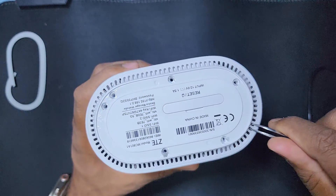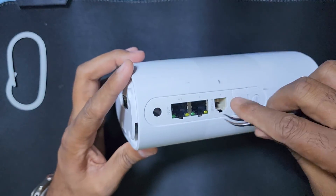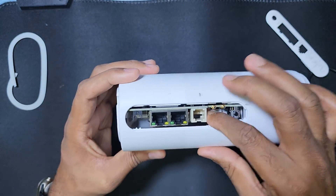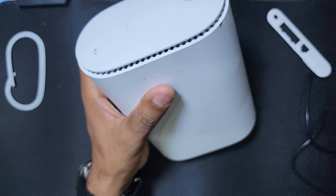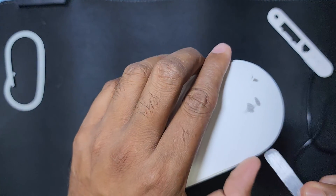I have already removed the six screws. Now remove this plastic and remove this plastic also from here. Then remove the front side.